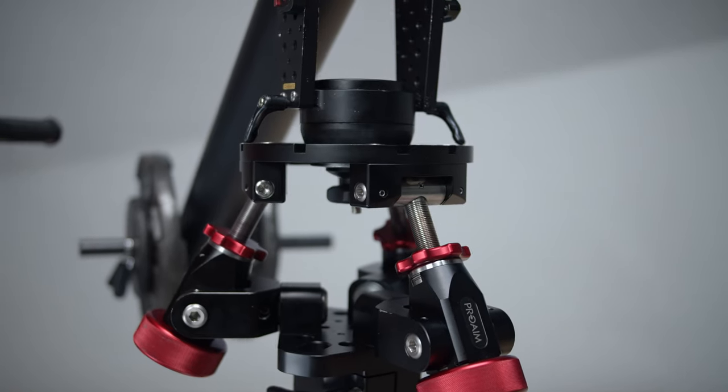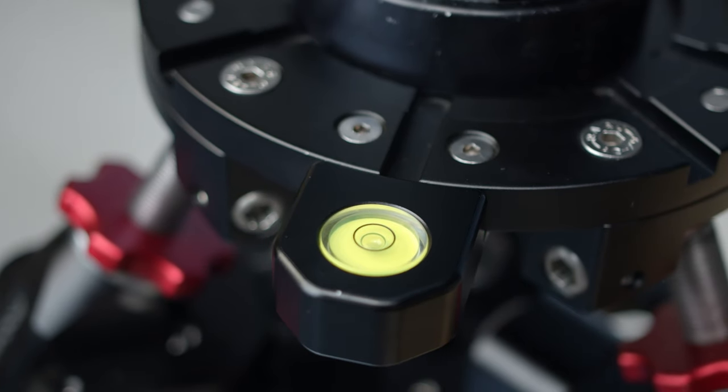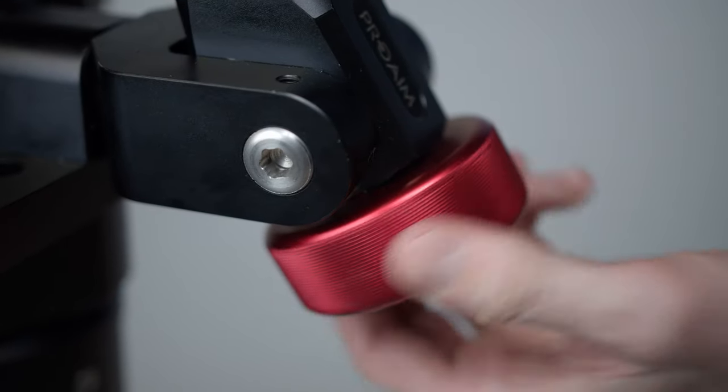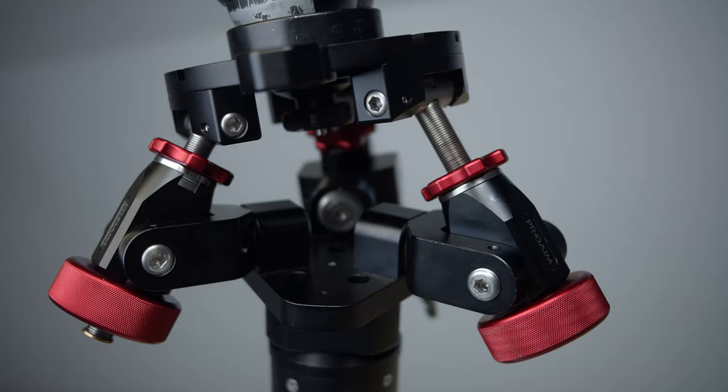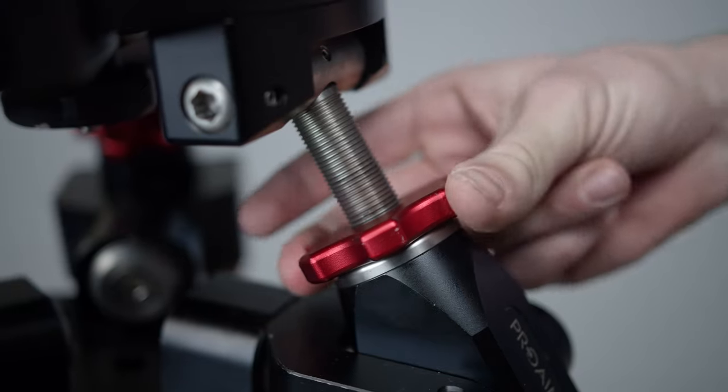We've found it especially helpful when shooting with a heavier camera or when using a jib. This leveling head can support payloads up to 550 pounds. The head uses anti-slip leveling knobs to provide a tilt angle of up to 20 degrees. Once you've dialed in your desired position, you can use the locking knobs to make sure everything stays in place.